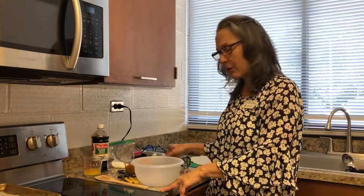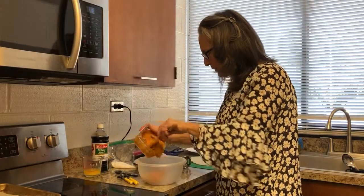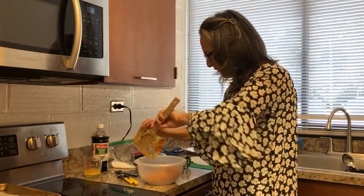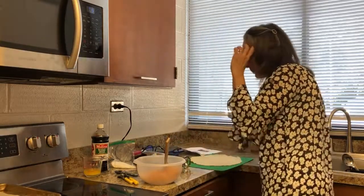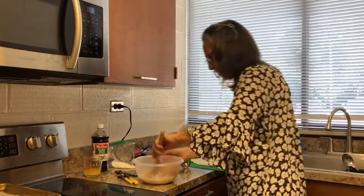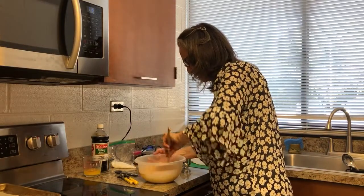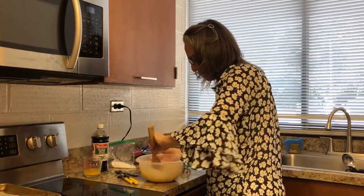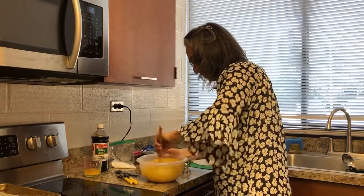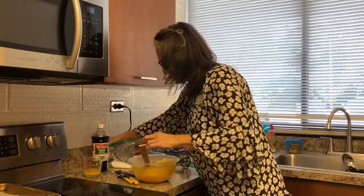So I'm just going to mix all this together. I'm going to use an immersion blender just because here at work I don't have a mixer, but you can do it by hand if you want. I do the puree first and then the milk to kind of thin it out. One thing you don't want to do is add your flour all at once — just dump it in — because then you can end up with lumps. Got that mixed up. I might not even need the immersion blender today.